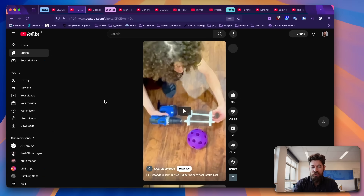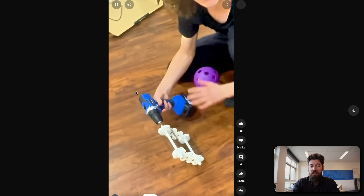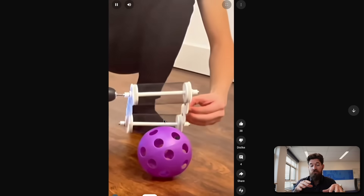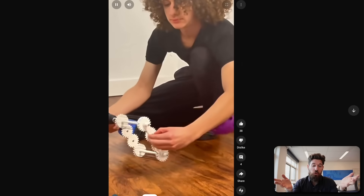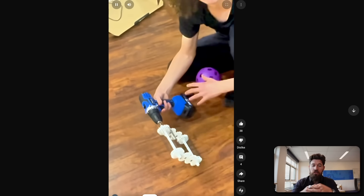Next up on the intakes, we've got from 4525 Blazin' Turtles. It's a great little example of a rubber band intake, and they've just got it hooked up on a drill. But it does show the viability of rubber bands — we've seen more of these rubber bands happening. It's interesting having rubber bands at different angles as well.